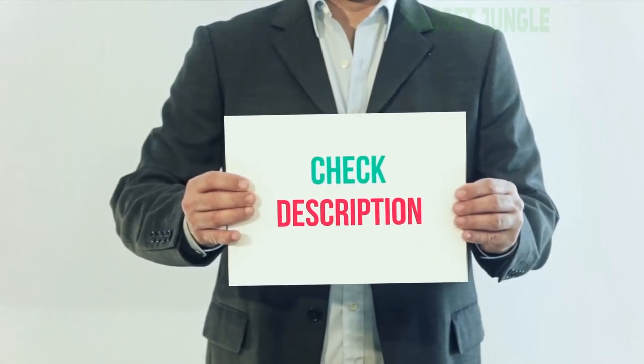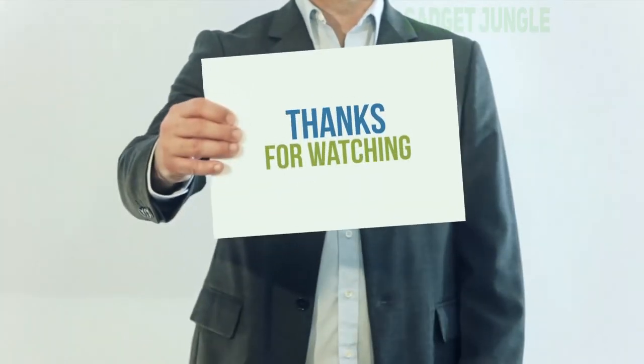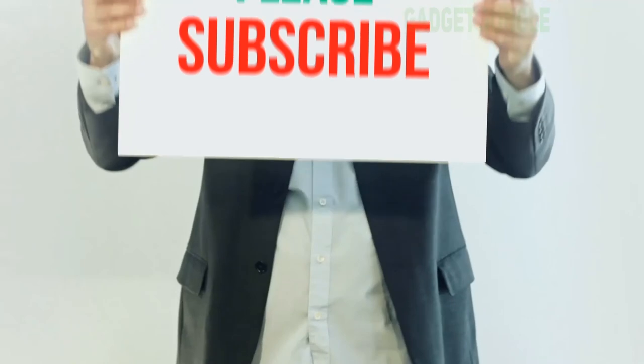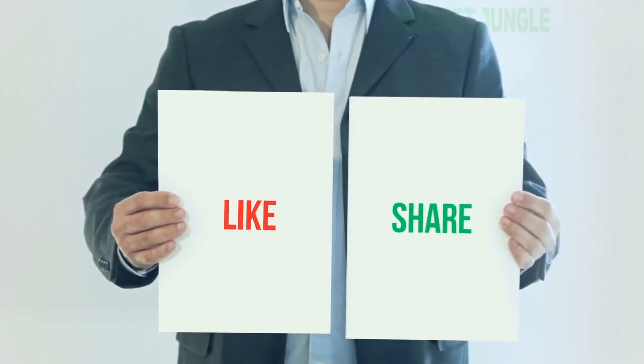I've included this product link in the description — you can check it out for more information and the latest price. Thank you for watching this video. Please subscribe to my channel, leave a like, and share with your friends. Until next time, hope you all have a great day.